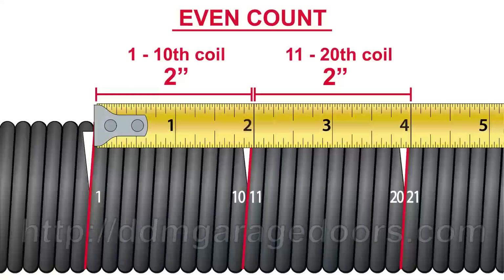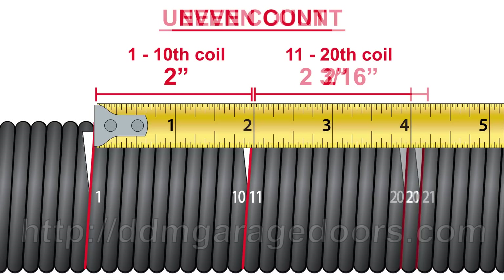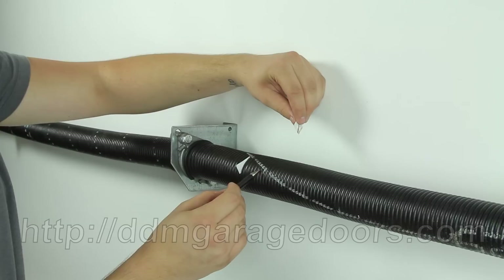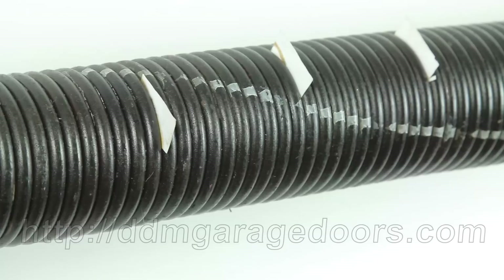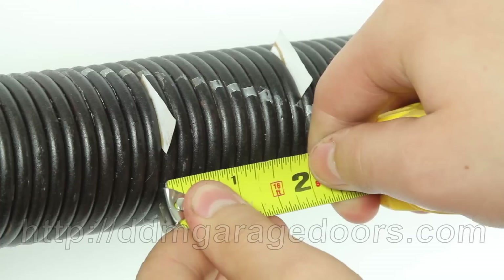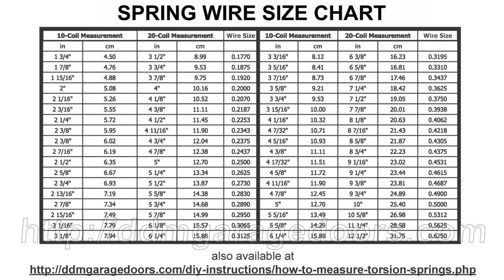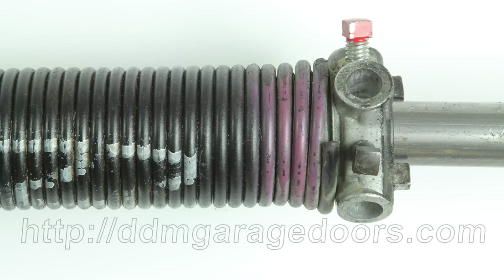First, measure both sets of 10 coils to assure you counted correctly. If the 20-coil measurement is not twice the 10-coil measurement, recount and re-measure until you locate the discrepancy. Next, determine the 20-coil measurement — be sure to pull on the tape. Measure the coils like a stack of quarters, from the left side of the first coil to the right side of the 20th coil. Check this dimension against the spring chart. Notice also the color code for each wire size; you can use the color to confirm your wire size, but don't rely on it alone.